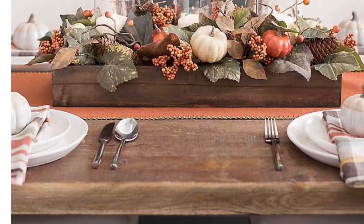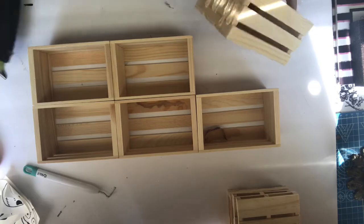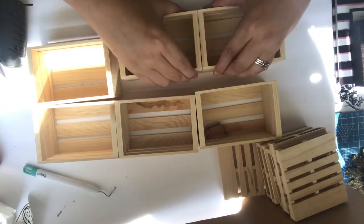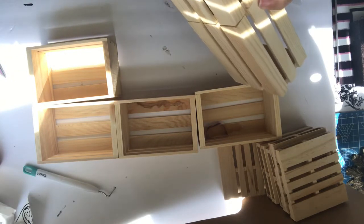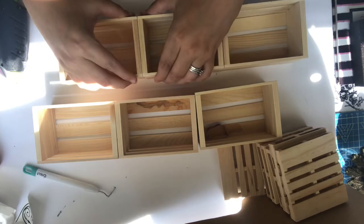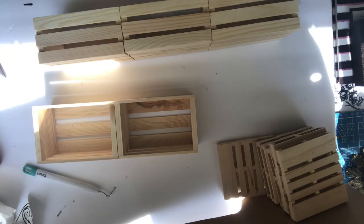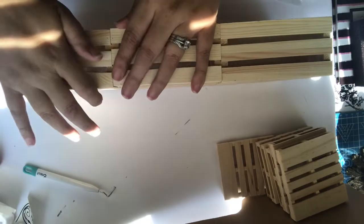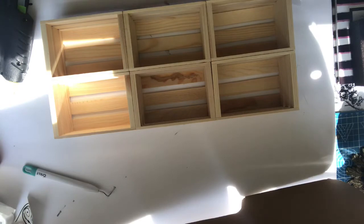This next one is actually going to be a Kirkland's dupe with my own twist. The actual centerpiece costs about $64.99 at Kirkland's, and we're going to do it for seriously less than $10. These crates you can find at Dollar Tree — but if your store doesn't carry them, you can also find them at Michael's for 99 cents. You'll need six of these crates, and I'm just gluing them all together with hot glue. You can also use E6000 or wood glue depending on how much strength you want, but hot glue works just fine for a decor piece.